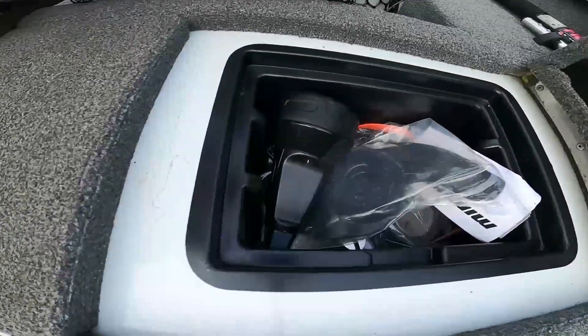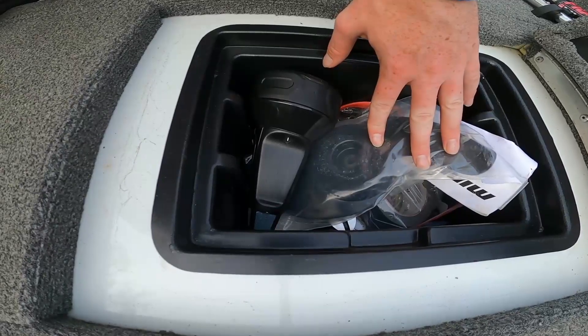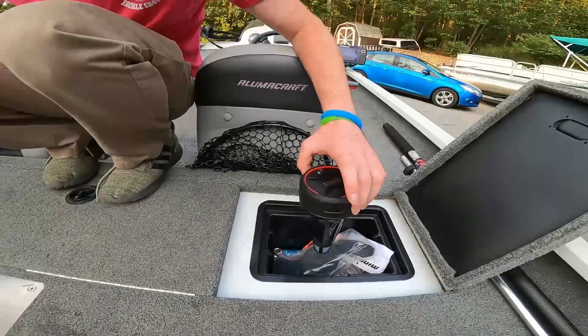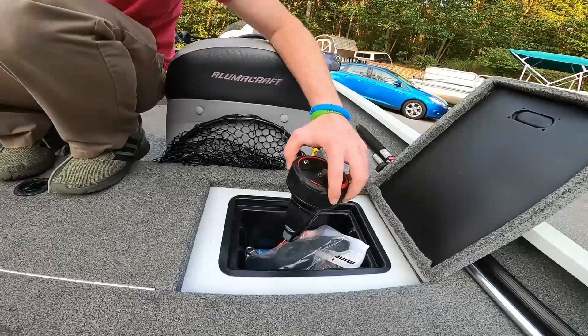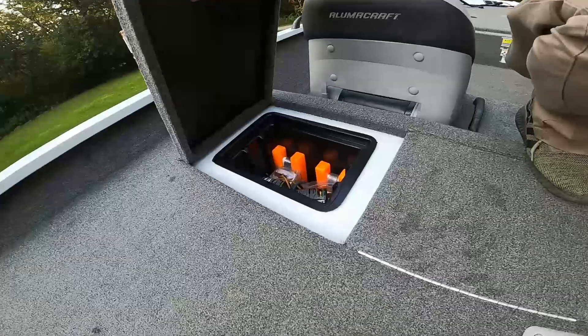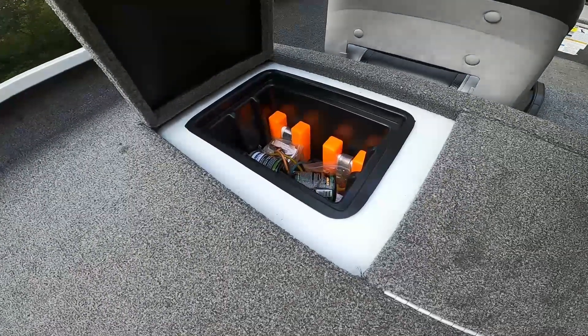We got two back storage compartments. This one has our extra prop for the trolling motor in case anything goes wrong and breaks. We got a floating aerator for in the live well — works real good, helps the fish stay alive a little better. Along with some tools and stuff in there.